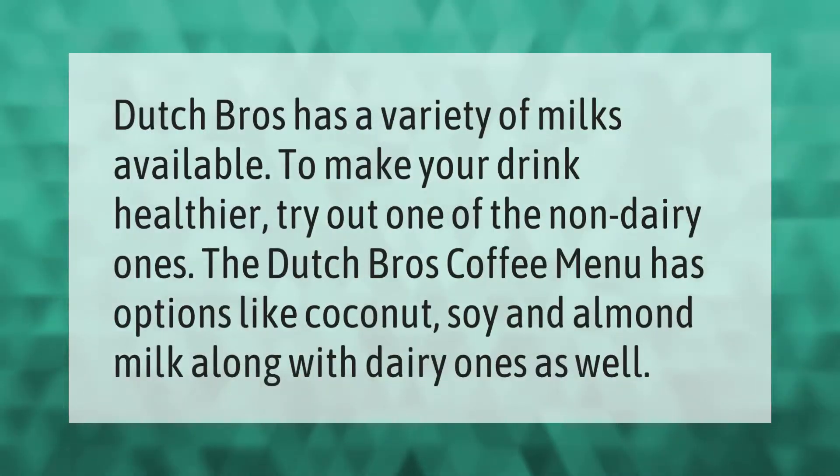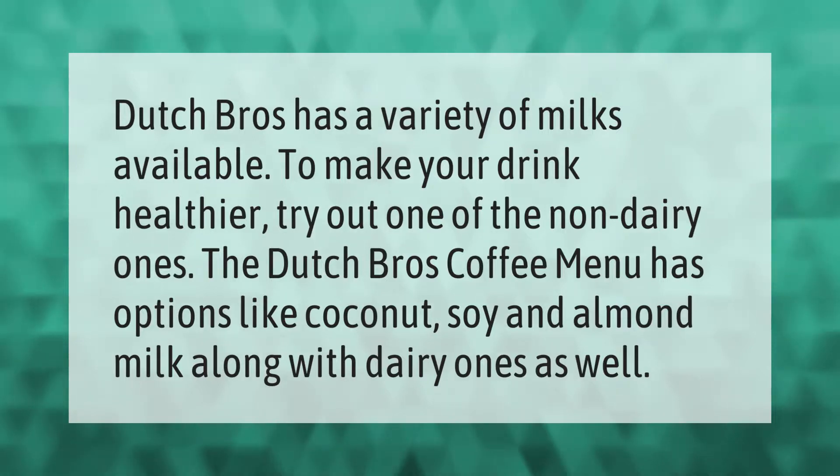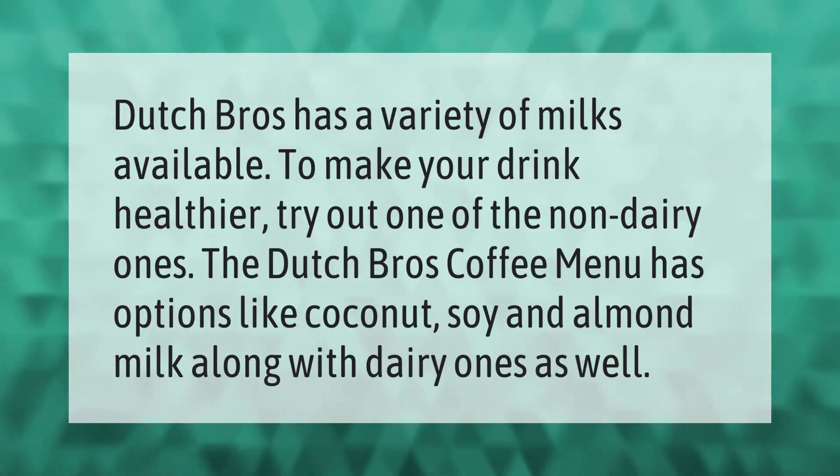Dutch Bros has a variety of milk available to make your drink healthier. The Dutch Bros coffee menu has options like coconut, soy, and almond milk, along with dairy ones as well.